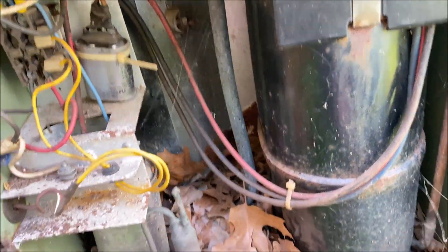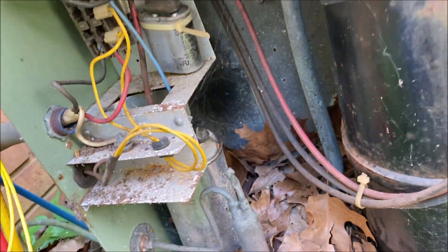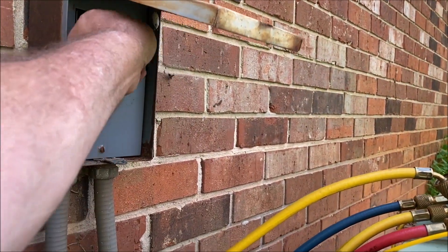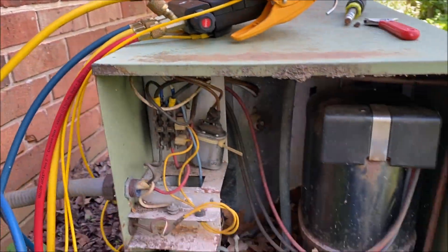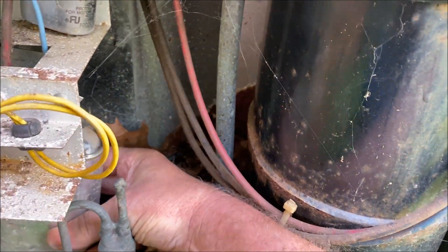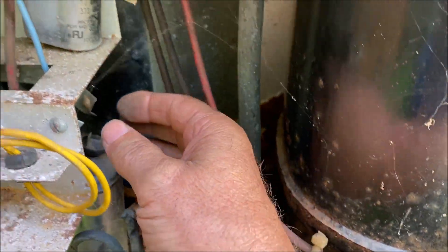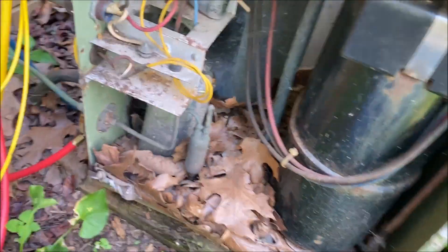The compressor is hot as a firecracker — and look at that capacitor. Hard to believe, but we may actually get this old girl to fire back up. These big old caps here have knocked the fire out of you.